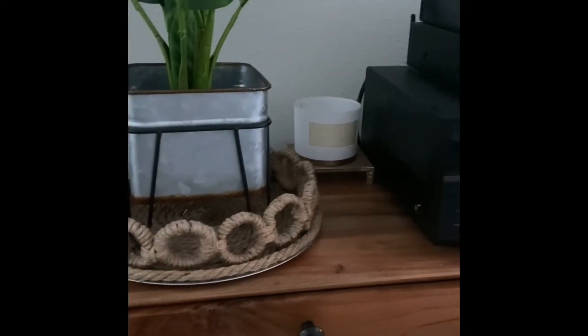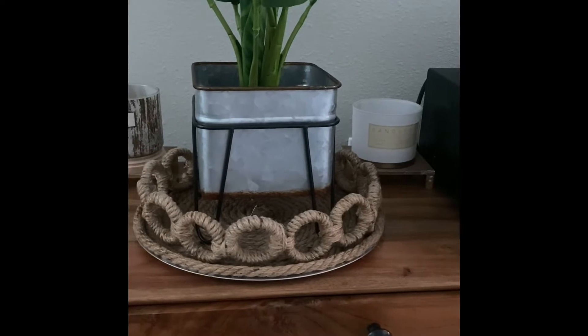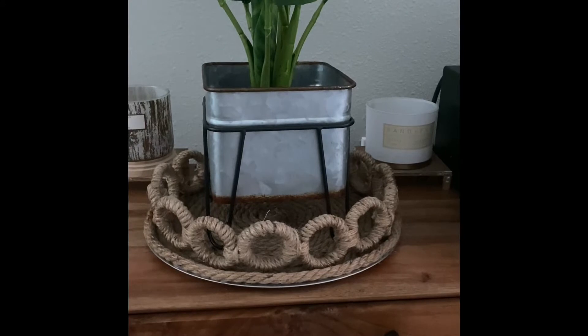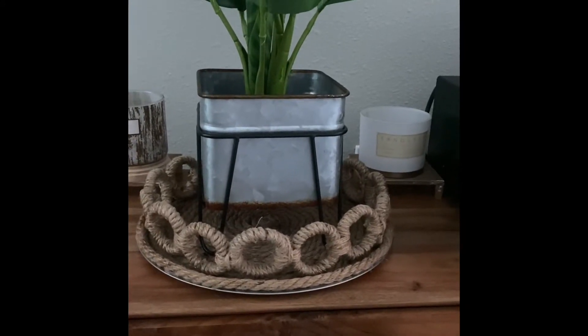Today we are going to do a really fun DIY using Dollar Tree products. We are going to make this super gorgeous high-end looking tray with Dollar Tree products.